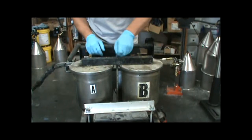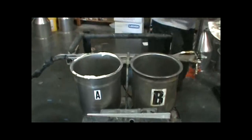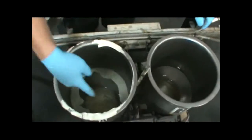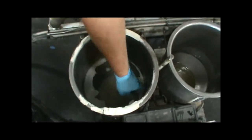Our first step is to remove the tank lids, which is held on by a half inch wing nut. As I look inside the tanks here, the B side looks pretty good, the A side not so good. As you can see, the crystallization of the A side, which is also the isocyanate side.